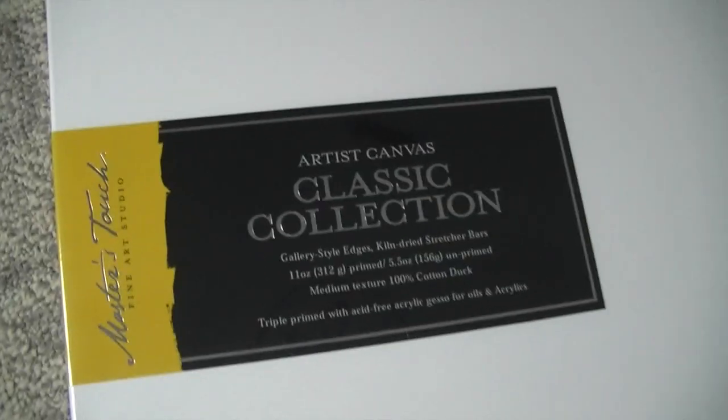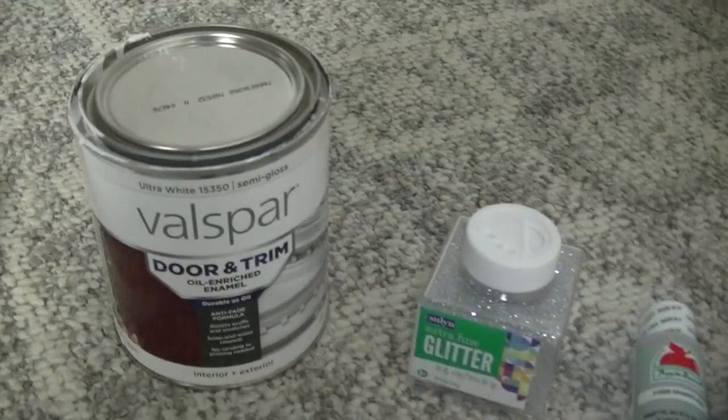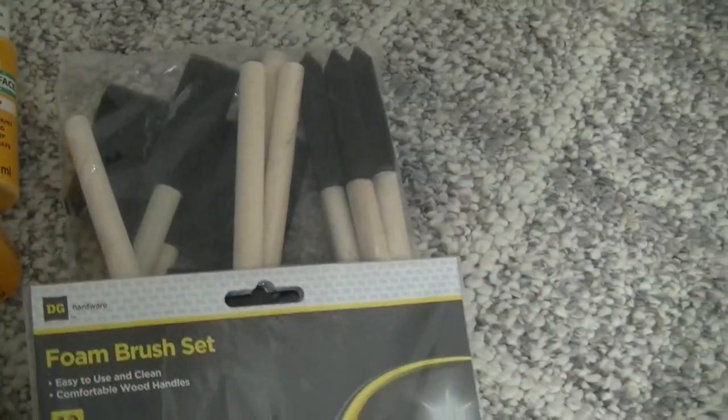These are the materials you're going to need. I got this canvas from Hobby Lobby — it's a 30 by 40. The original price was $34.99 but I used my 40% off coupon, so this huge canvas was only $19 or $20. You're going to need some painter's tape, some paint colors of your choice, some glitter, some brushes, and a roller — though I didn't end up using the roller.